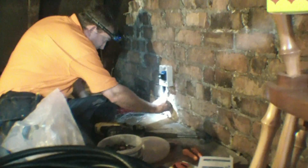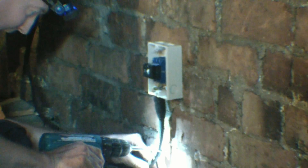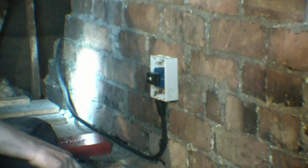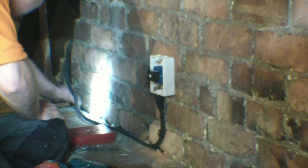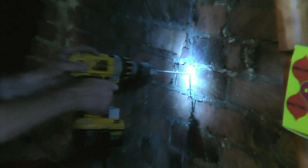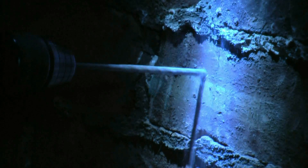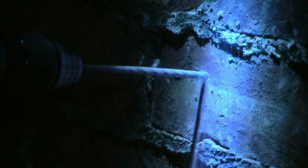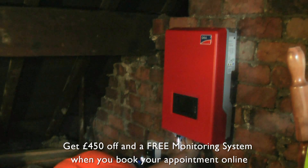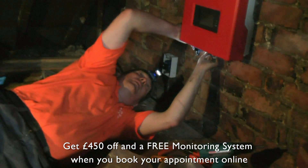Armoured cabling was fed into the loft earlier, ready for connection. All cabling has now been prepared. Once the inverter and the second isolation switch has been installed, all the connections will be completed in the loft area. The inverter converts direct current to alternating current, ready for use.